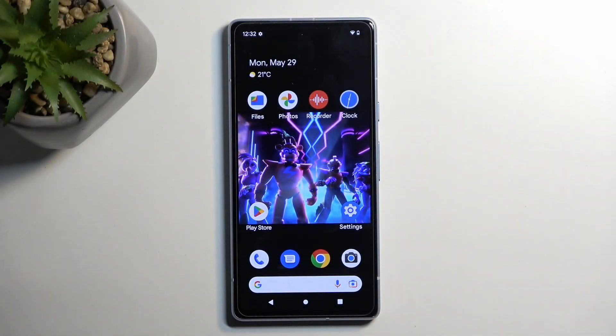Welcome. In front of me is a Google Pixel 7a and today I'll show you how you can boot this device into safe mode.